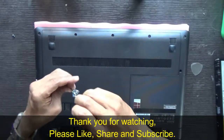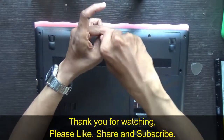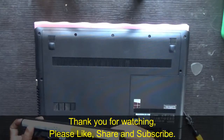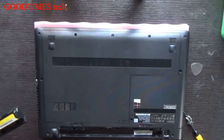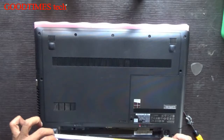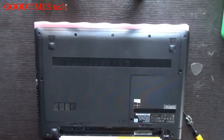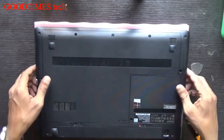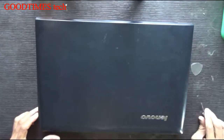Fasten the screws back in. Now insert the battery — you can see there are grooves and notches which fit into the grooves exactly so the battery doesn't shake and fits perfectly with no loose contact. Slide the battery in and lock it. That's done — we are done now. Thank you for watching everyone, have a good time.